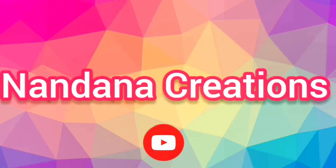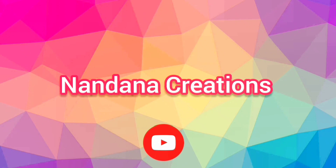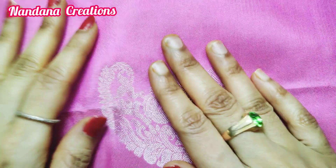Hi everyone, welcome back to the channel Nandana Creations. Friends, this is a very simple crochet design, a very simple one-hour world design.